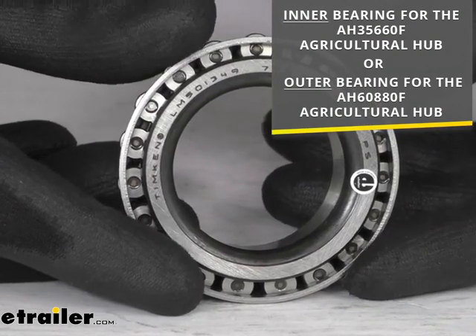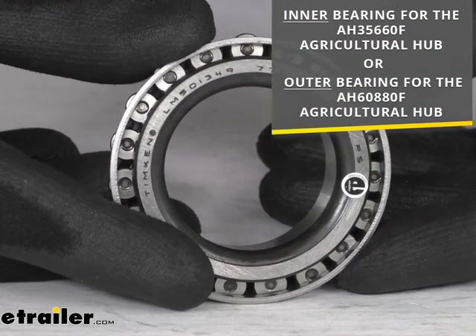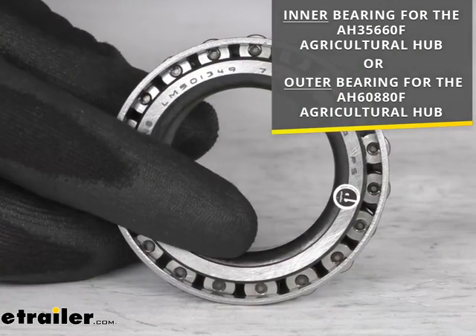This is going to serve as the inner bearing for the agricultural hub model number that you see on the screen, or it can act as the outer bearing for the agricultural hub that you see on the lower portion of the screen. So inner or outer, depending on what you're needing.